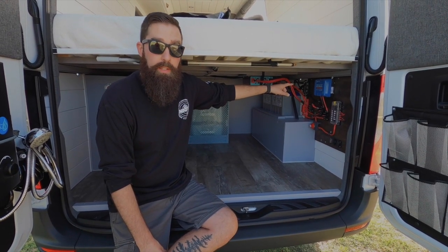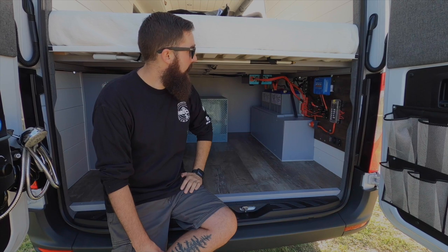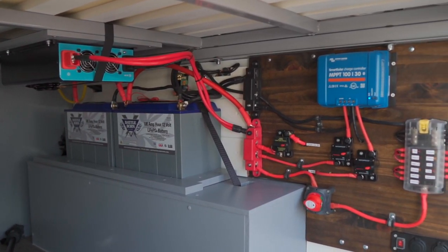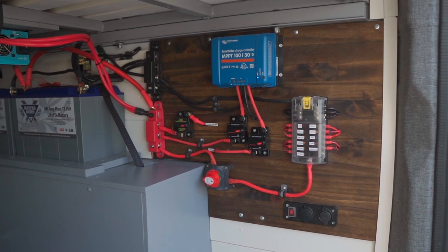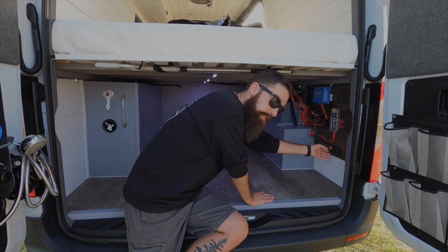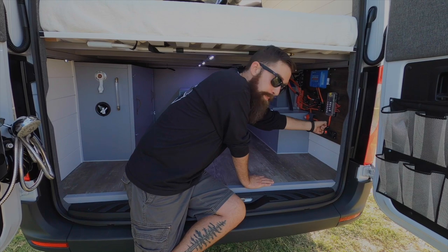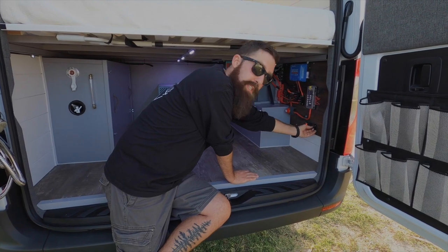The MPPT 130 charge controller from Victron as well — same thing, Bluetooth monitoring, they all tie together. We've got a Blue Sea 12 slot fuse box and everything is run through on/off style fuse slash breakers. That way if you ever need to turn off your solar or your batteries, everything has on/off features. We do have lights in the garage as well — they're really low profile but they provide quite a bit of lighting. There's a 12 volt outlet back here for running a pump or anything like that, and also two 12 volt USBs back here as well.